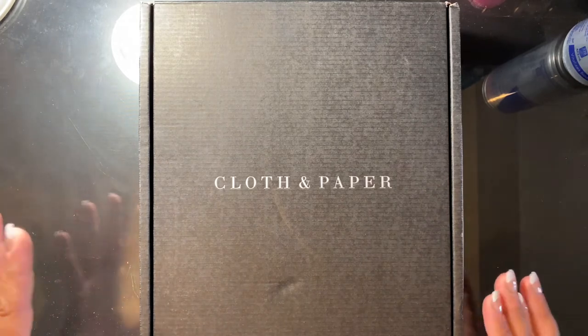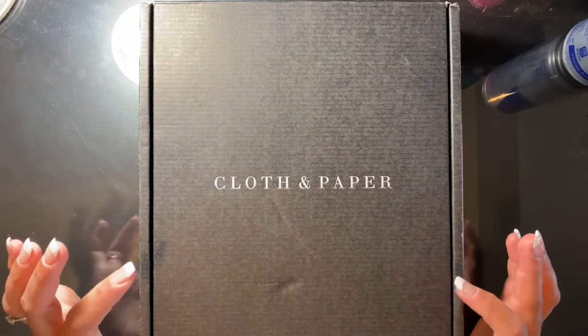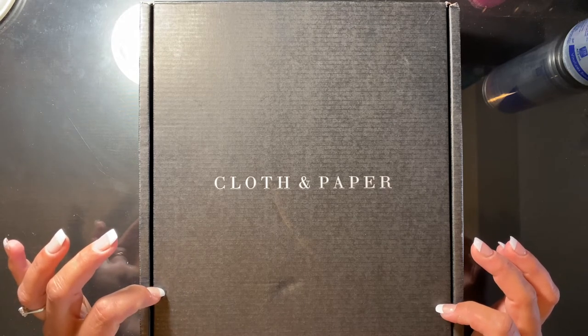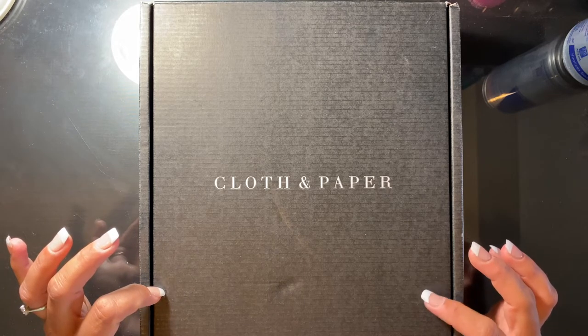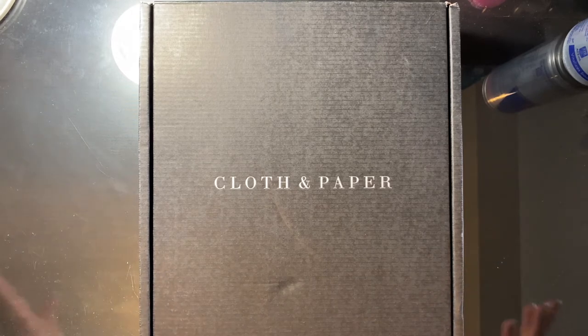I feel like maybe this is not that popular where I'm from. I'm from Edmonton, Alberta, and maybe there aren't a lot of people who know about this. I'm pretty sure the owner of the company is called Ashley and her company is in Virginia, if I'm not mistaken. So without further ado, we're going to get into this unboxing.